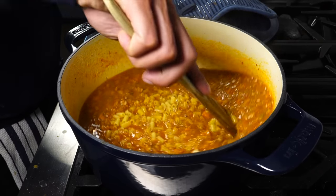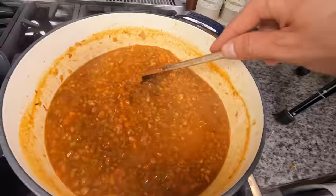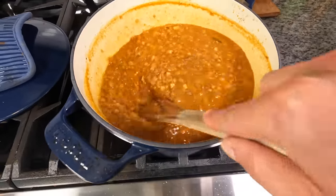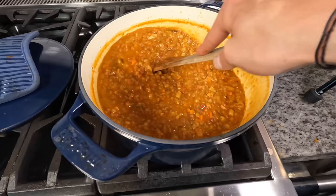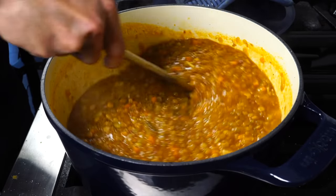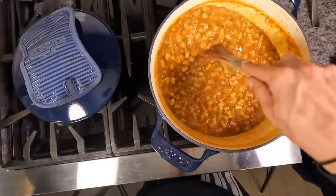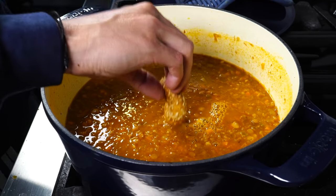Bring the mixture to a nice rolling simmer and add the tubetti pasta. It's going to cook like a risotto — slower — and you'll add moisture as needed. It'll take about 15 to 20 minutes to fully cook. You need to stir it constantly because there's a high risk of the pasta sticking to the bottom of the pan, so keep that flat-bottom spoon moving at all times. The pasta absorbs all that flavor cooking in the same pot — just like pasta e fagioli — and it becomes so good in the end. Use a piece of bread to check the flavor and consistency.